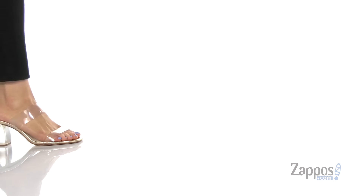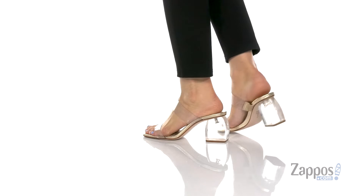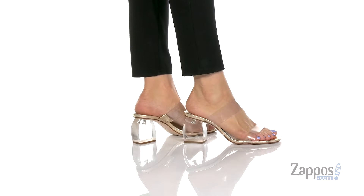What's going on everyone, I'm Abigail from Zappos.com and this is Prisla from Schutz. Class it up in these heels,